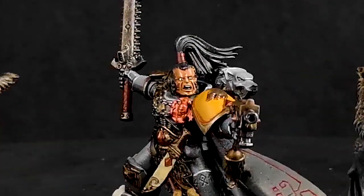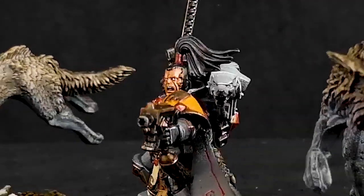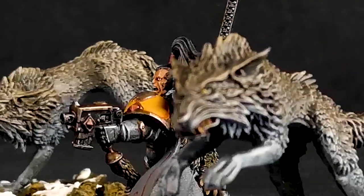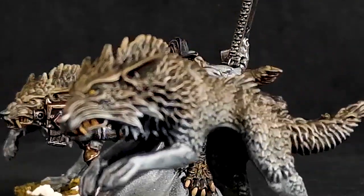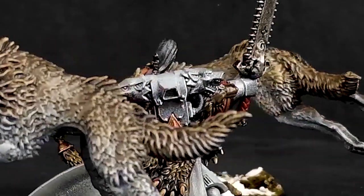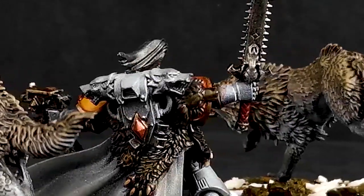I wanted him to have a sort of sideburns, a little bit more hair around the side and back of his head than some of the other heads. Then we took the topknot from another Bloodclaw head and threw it on top to give him that classic topknot, because it can't be Ragnar Blackmane without a topknot — I'm going to go ahead and say that.